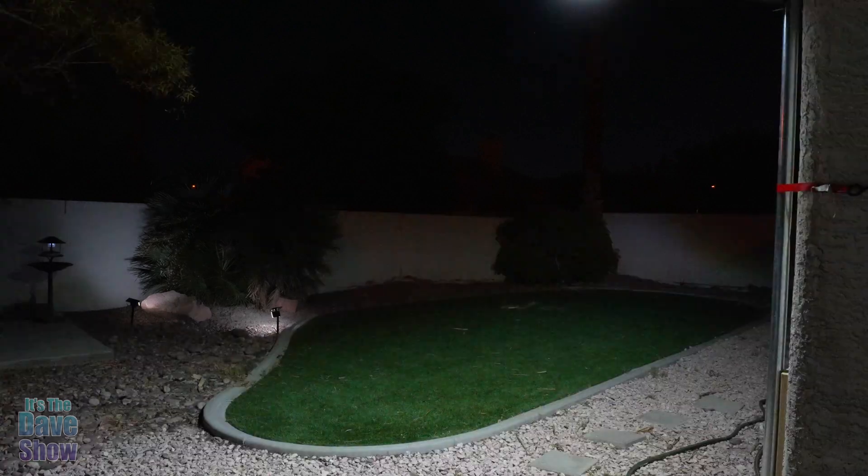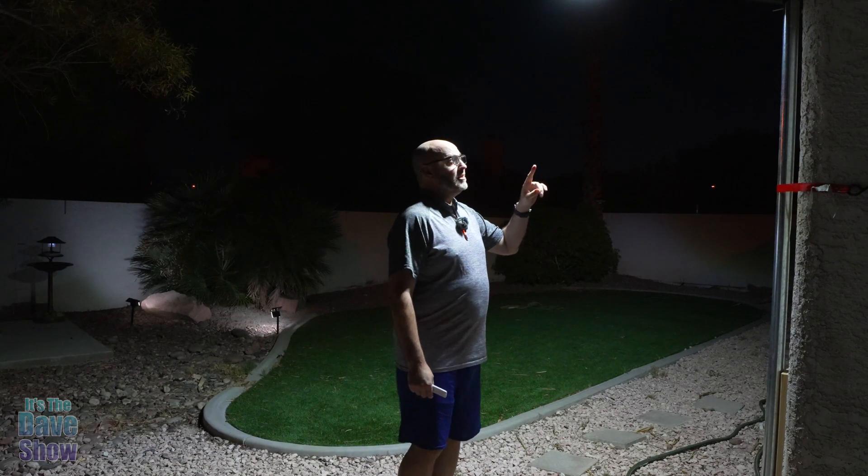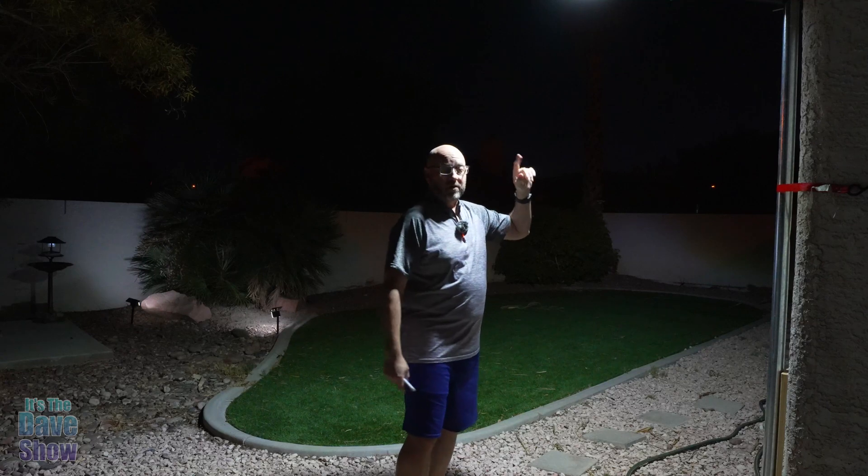I can hit the dimmer and it dims down quite a bit, then goes back on. I'm going to hit the auto button and step away to watch it dim, then walk underneath it to show you the motion sensor. The light is down to very low 30%. I barely walk out from my overhang and it catches me. As soon as I move just a little bit, it turns on. It's very, very sensitive — I was way underneath the overhang and just moved barely and it picks me up.